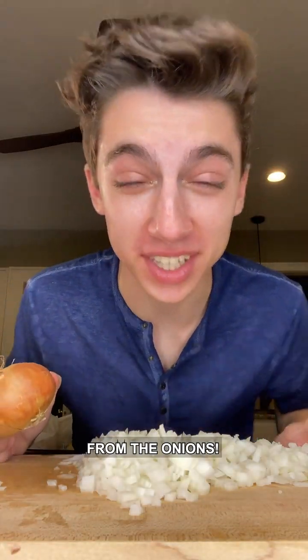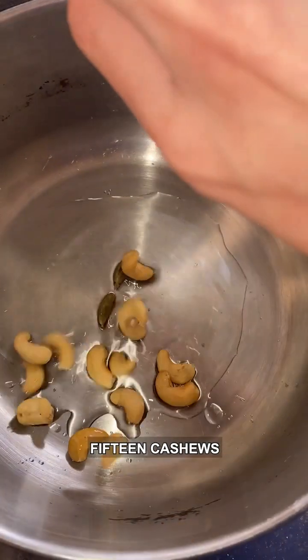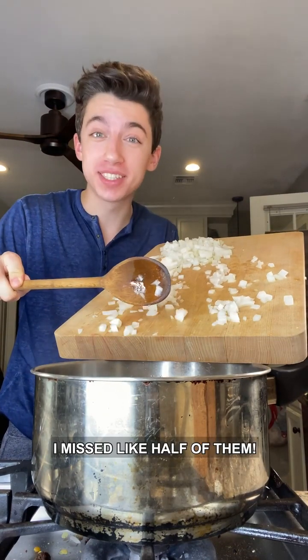I am literally crying from the onions, they are so strong. Add vegetable oil into a large pot, two green cardamom pods, and 15 cashews. Stir until the cashews are a little bit golden brown, then add in your onions.